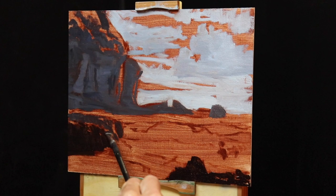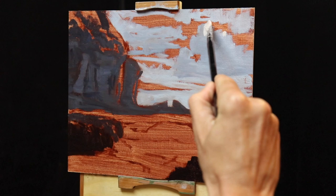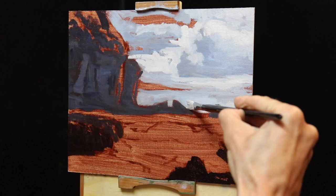Now that I've got all my dark values established I can already see a tonal dynamic, and it's going to make it much easier to paint the areas in light. I quickly move on to the cloud highlights, which is a combination of titanium white with a little burnt sienna. Then I paint the sky, which is titanium white mixed with ultramarine blue.